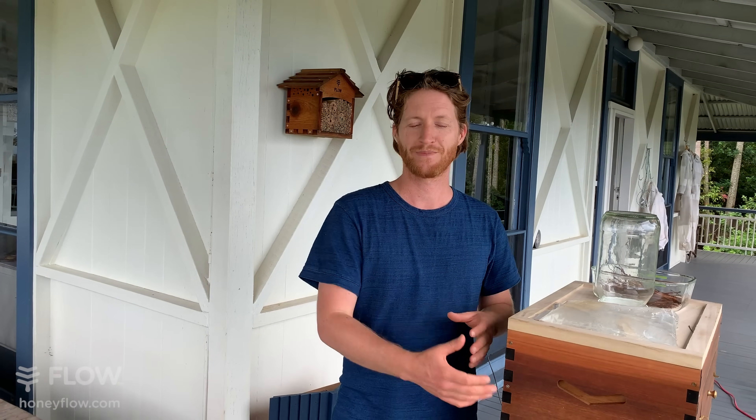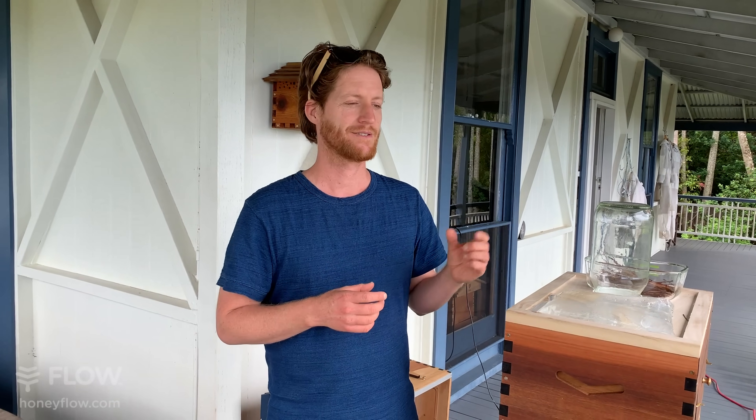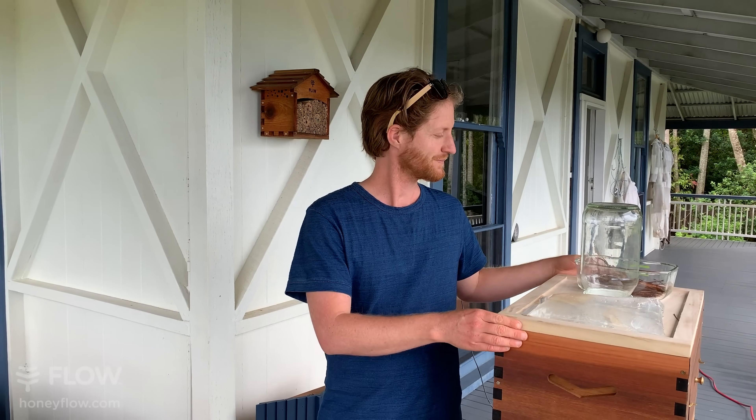Taking a split is another option. If a friend has a lot of bees, taking a split limits the bees' inclination to swarm because they have work to do filling frames. You take some of your friend's frames, put them into your hive, and either let the bees raise their own queen if they have the resources, or introduce a queen from a bee breeder.